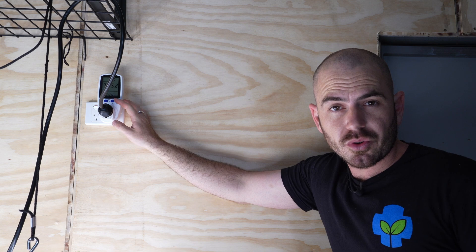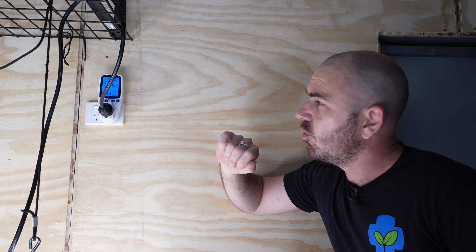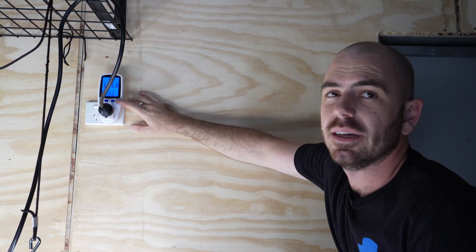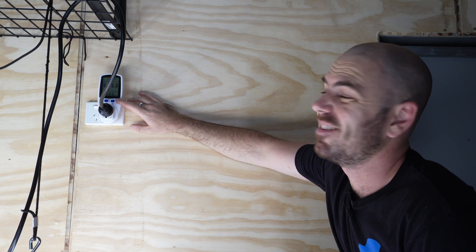The watt draw at the wall with bloom on is 735 watts, whereas the watt draw with bloom off is 666.8 — so 667 watts.